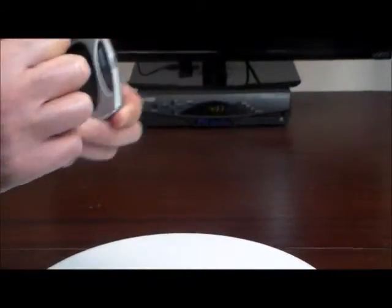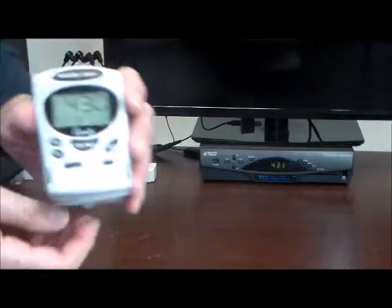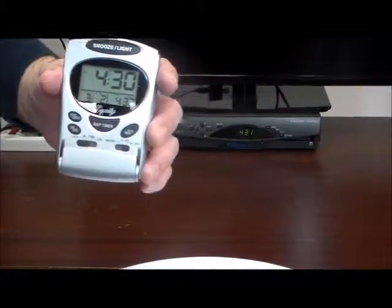Now we're going to go ahead and turn down the lights so you can see the blue backlight and hear the alarm.